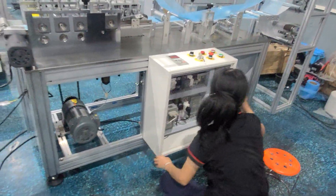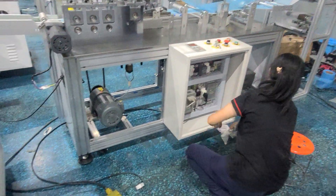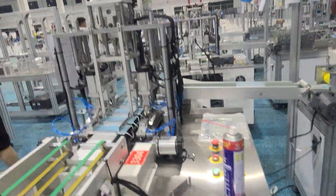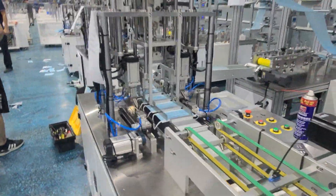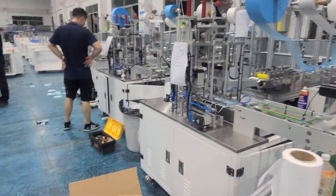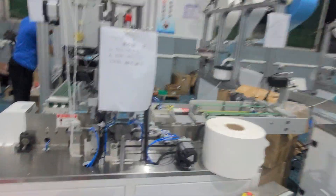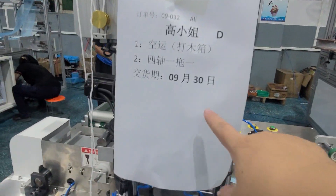Now our workmate is cleaning the machine, ready to send. All the machines tomorrow we'll send to clients.